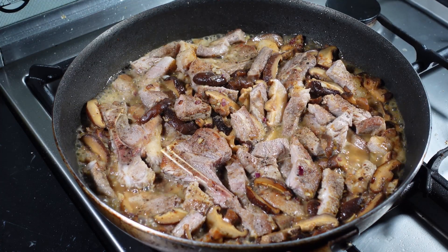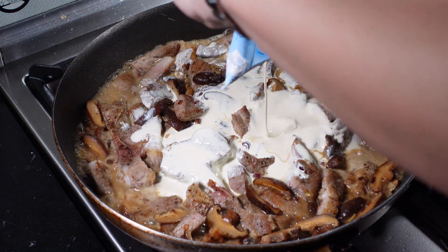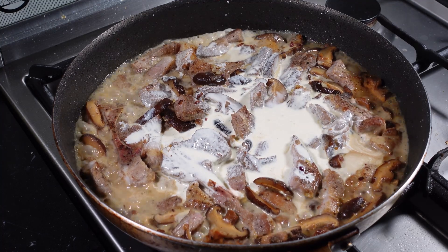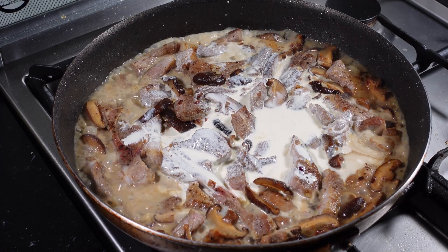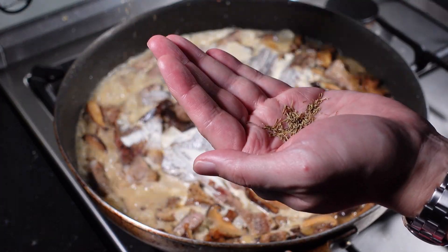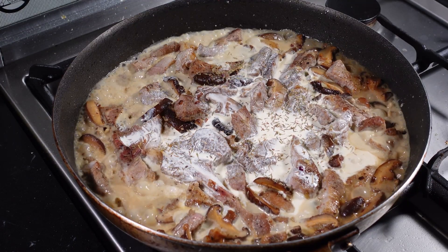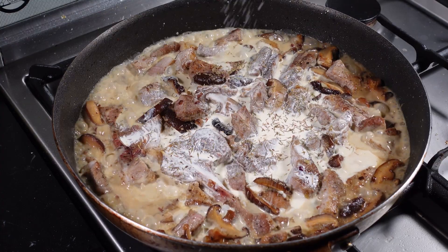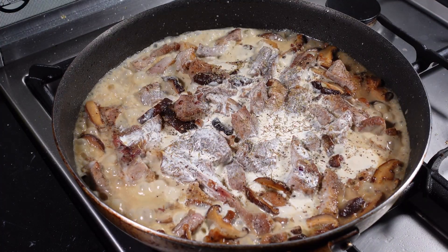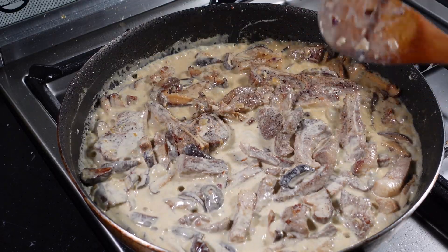Once the stock has reduced, add in a pack of all-purpose cream and add some thyme. You can also adjust your seasoning at this point — a bit more salt and pepper. Let it reduce a bit.